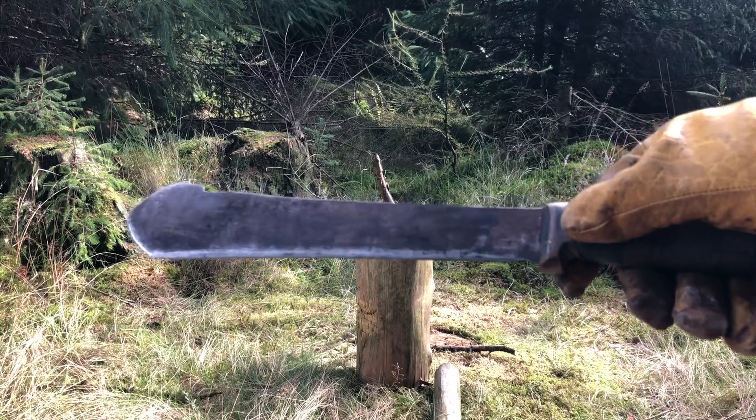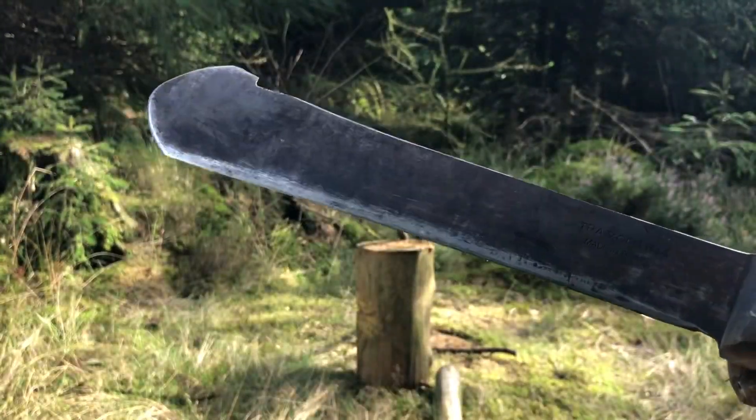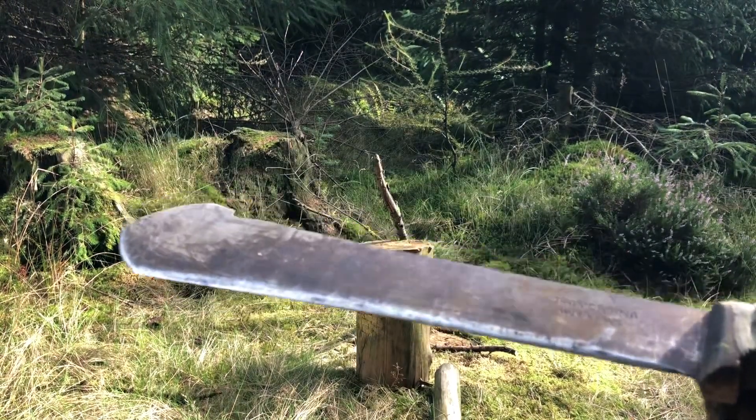This model here I've had for approximately about 10 years and it's still going strong, still does the business. I'll just show you how efficient it is.